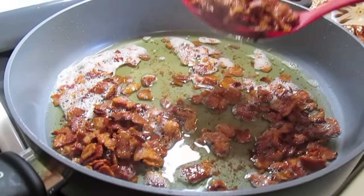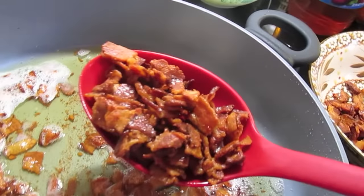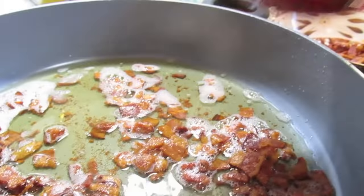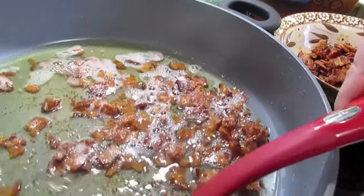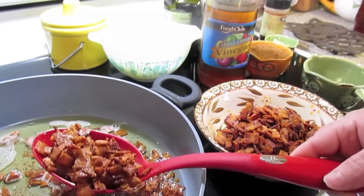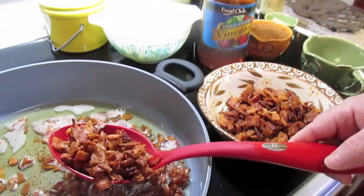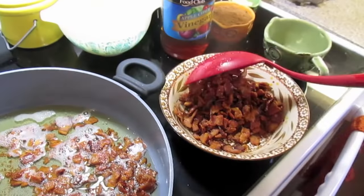Now we're removing our bacon. See how dark and crispy? You've rendered out all the fat — this is how it has to be. I'm going to drain it with a slotted spoon, put it in a bowl, and set it aside. Then I'm going to dump out all the grease except leave two tablespoons of bacon grease in there.